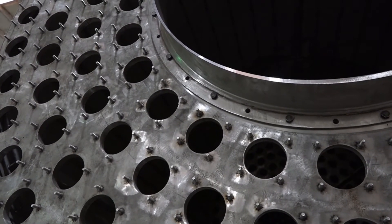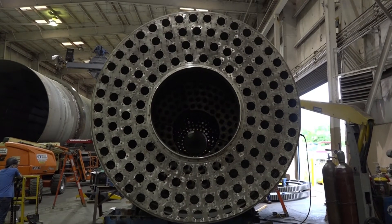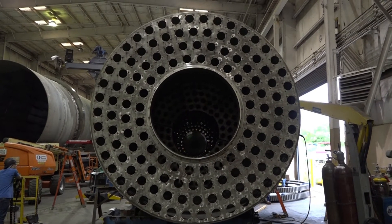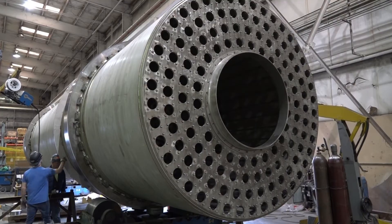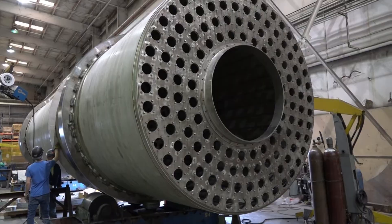Switching lanes, you may also choose an alloy because of temperature. Different alloys can handle different temperatures better than others, so if you're in a high temperature process, you would want to choose an alloy that can withstand those temperatures and prevent wear.